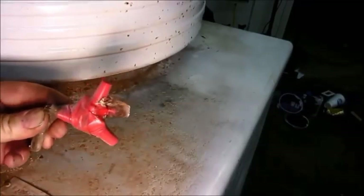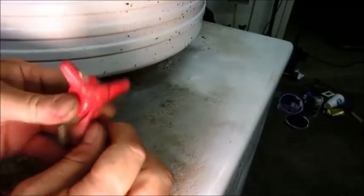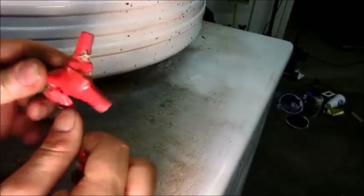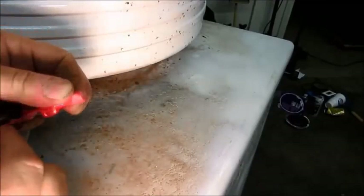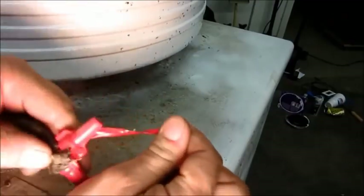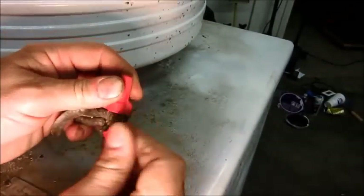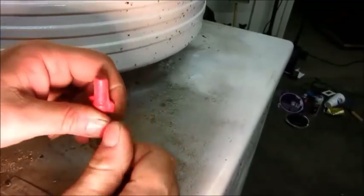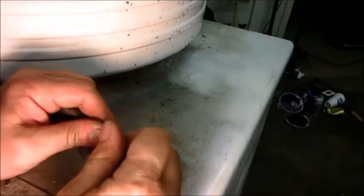The first order of business is going to be to unwrap this abomination and see what we got going on in here. Looks like devil horns, and that's probably exactly what we're going to find. There was the remains of a cord tied in here that I cut off. It was so badly rotten that you could literally see the electricity going by. I snipped that off.